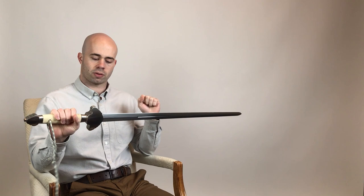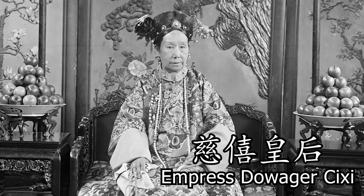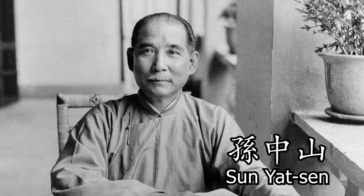This sword is a Minguo jian, or a jian from after the fall of the last Chinese dynasty, the Qing dynasty. In the year 1911, the Qing dynasty fell and was replaced by a nationalist government, or the Zhonghua Minguo. This time period in China could be quite chaotic, but there was also a strong sense of national identity that was emerging among Chinese people.